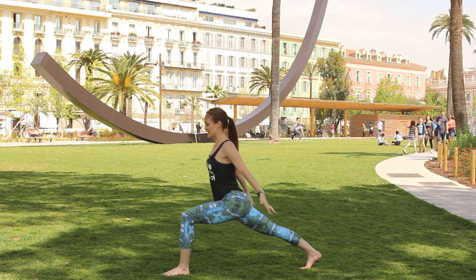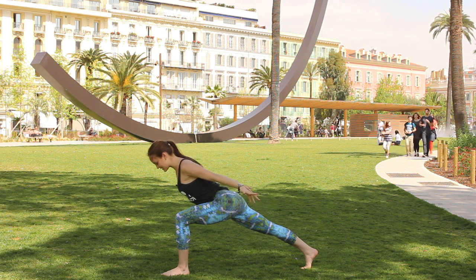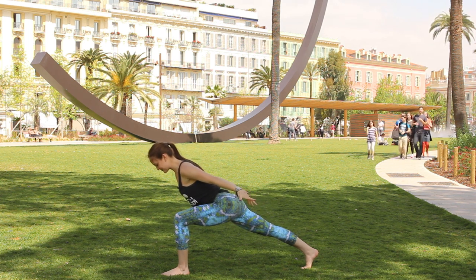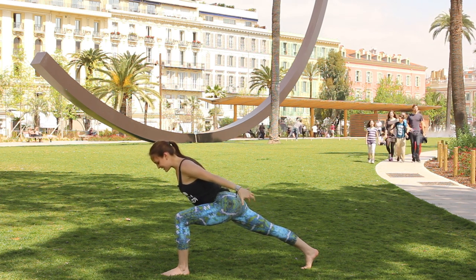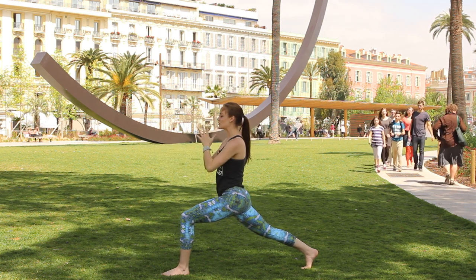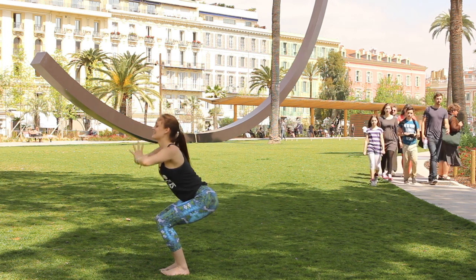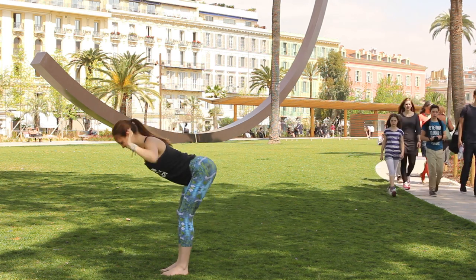On your next breath out, reach the chest over the left thigh, keep the right leg straight, squeeze the shoulder blades together. Inhale, take the arms up overhead, bring the hands to the heart center, push off the right foot, and find chair. Inhale the arms up, exhale fold forward.